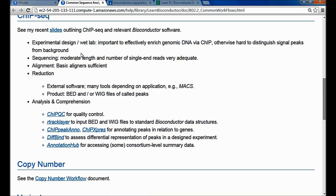In the experimental design wet lab phase, it's important to effectively enrich the genomic DNA via ChIP. Having a good chromatin immunoprecipitation is essential; otherwise you've got lots of background noise and it's difficult to distinguish the peaks. In terms of sequencing, it's actually the least demanding of experiments - you need reads of just moderate length that map uniquely to the genome, and reads are typically single-end.